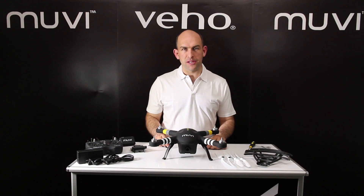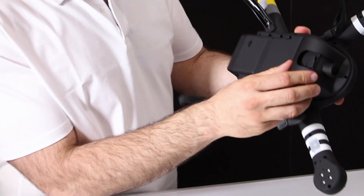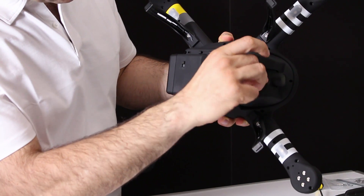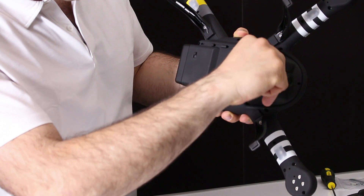Before you turn on your Movie X-Drone, now is a good time to insert the micro SD card. Simply flip the X-Drone over, remove the rubberized cap from the camera, and then take your SD card and slot it in until you hear a click, and then just replace the cap.